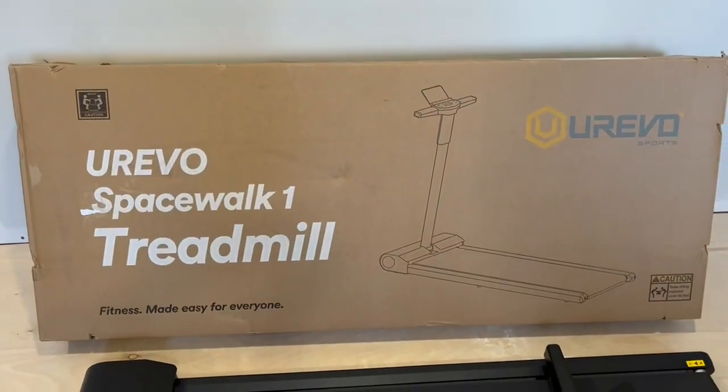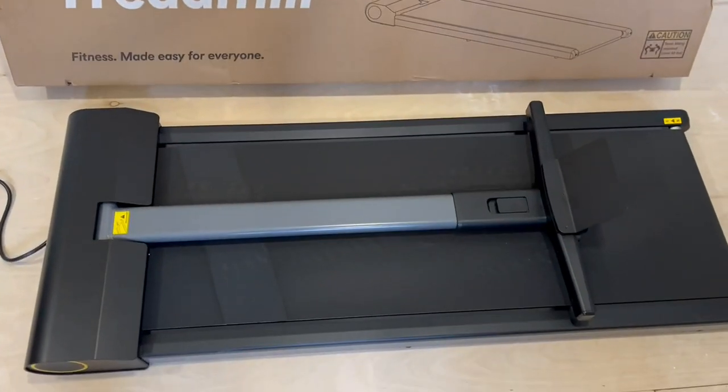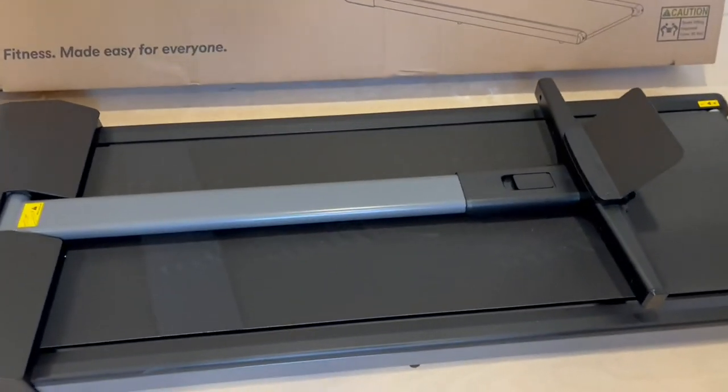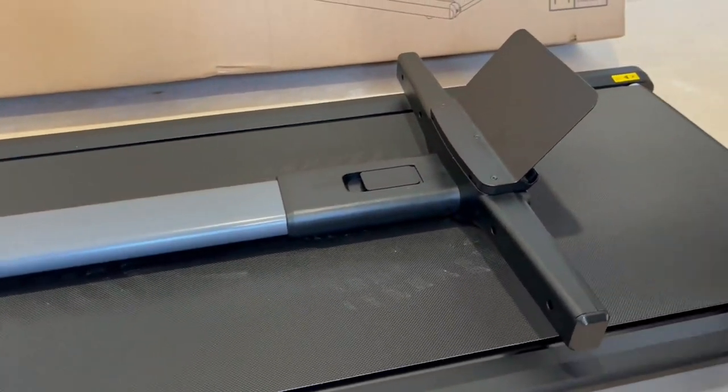Hello, today I want to show off this Eurevo Spacewalk 1 Treadmill. As you can see right now, this is folded flat, so I can put it under my couch or under my other workout equipment. This tablet phone holder actually slides off and makes it even more compact.